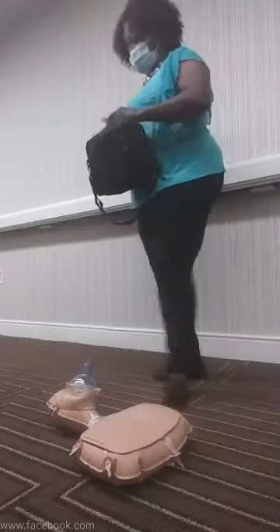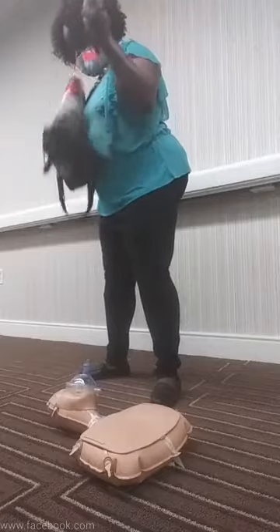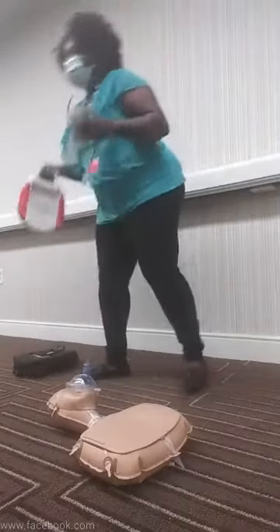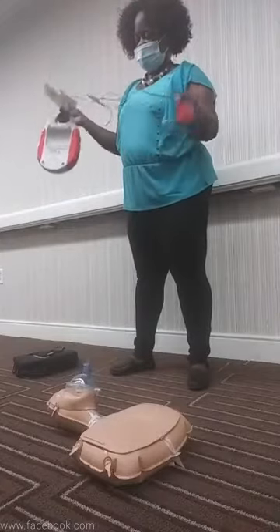Do not delay using an AED. There are some AEDs that turn on automatically, and some you have to physically turn on.